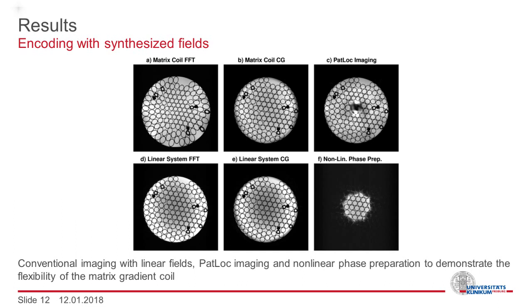The synthesized spatial encoding magnetic fields have been used for initial imaging experiments. The first image was encoded with synthesized linear encoding fields generated by the matrix coil. Expected distortions from field nonlinearities occur in this image, which can be corrected for by using a conjugate gradient reconstruction. For reference, images acquired with the built-in gradient system are depicted, showing a straightforward Fourier transform and a conjugate gradient reconstruction for comparison. To demonstrate the flexibility of the matrix coil, padlock imaging with quadratic fields and nonlinear phase preparation are also shown.